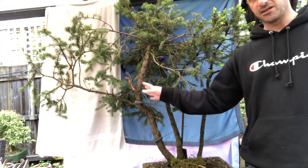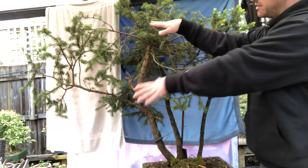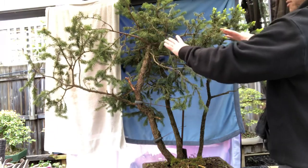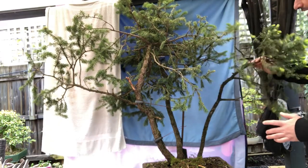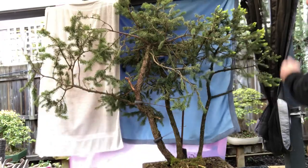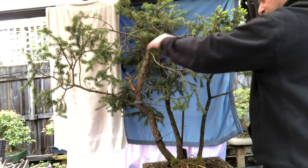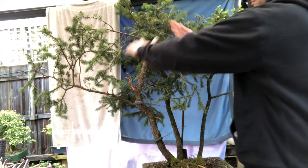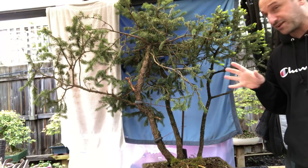I want to use the three trees and combine them, starting with the biggest tree as the main focal point. The movement will all flow in one direction — shorter branches on this side, longer branches on the other — giving that element of wind blowing over time. That's the idea: three trees, and I don't want too much foliage on them.